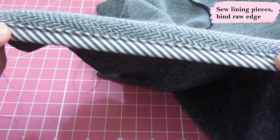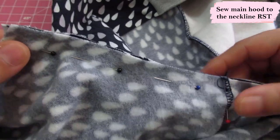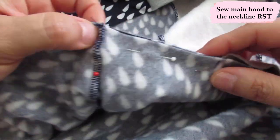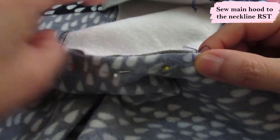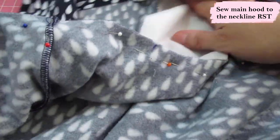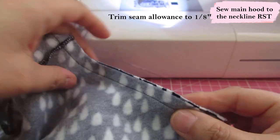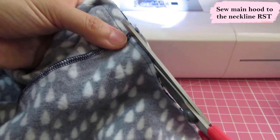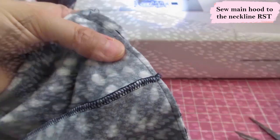That looks super neat — sewn on both sides. I've set the lining aside and placed the main hood right sides together with the neckline, matching from the edge. There's a notch on the hood piece that matches the shoulder seam, and notches on the neckline match the center panel on the hood. After sewing, the seam allowance needs to be trimmed to about an eighth of an inch, since the seam will be finished later with the lining. Trimming also reduces bulk.